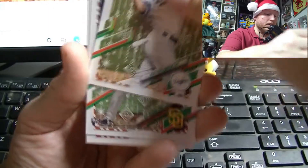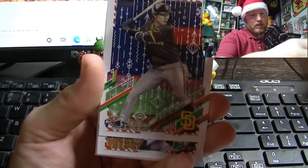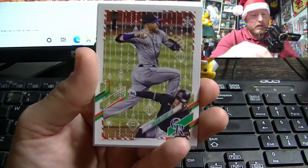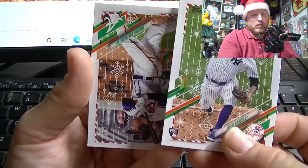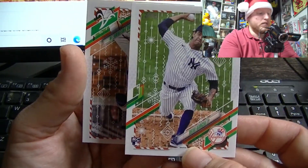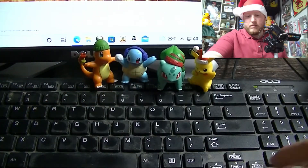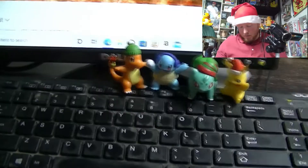Cody Bellinger — another guy falling off the earth. Ha-Seong Kim. This card looks like it's been airbrushed a little bit. Speaking of Trevor Story — there he is! And we got a rookie of Deivi Garcia. The final card of that pack: the world champion Freddie Freeman. I like that guy — not a Braves fan, but...